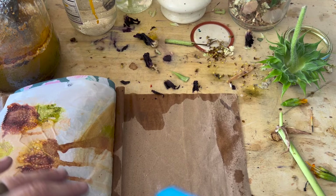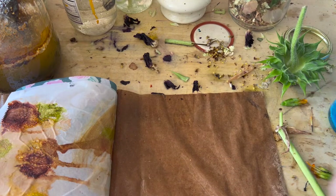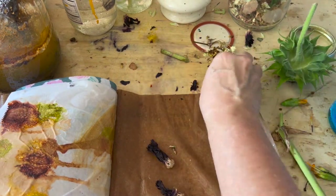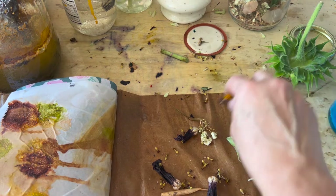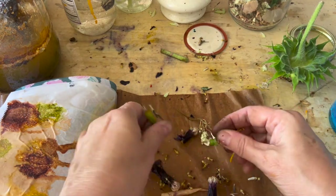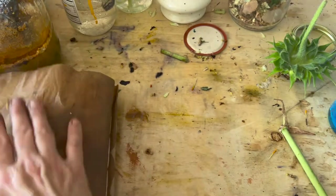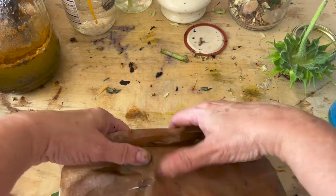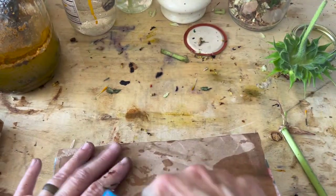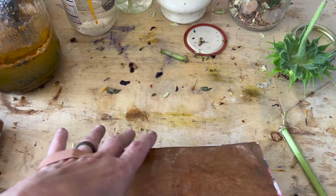Alright guys, that's it — four more journals ready to go. The other two are cooking. I'll come back later with a reveal of what turned out. There's my remaining debris, just scrappy scraps. Alright — have fun, searching for flowers, playing with water. I'll see you later. Bye.